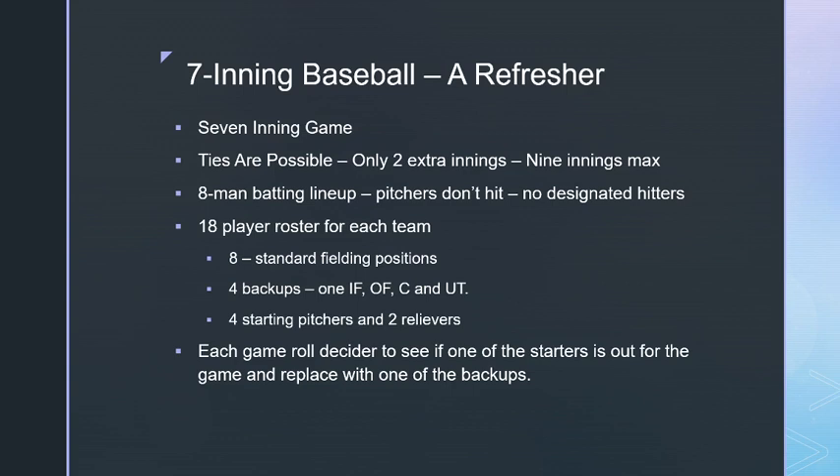This replicates the fact that catchers typically don't play a full season, though back in the fifties players like Yogi Berra and Campanella played almost all games. It's working so far.